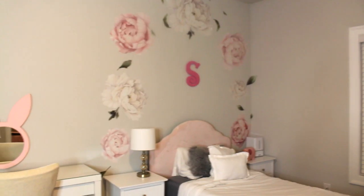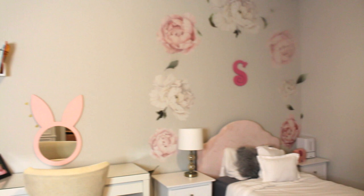She's loving her room, and this is how it came out. We love it so much. Make sure you're subscribed because we'll be doing a full room tour very soon.